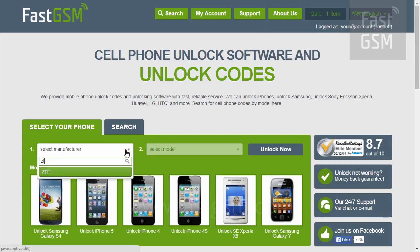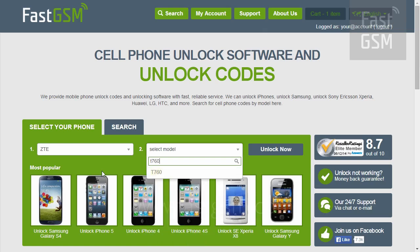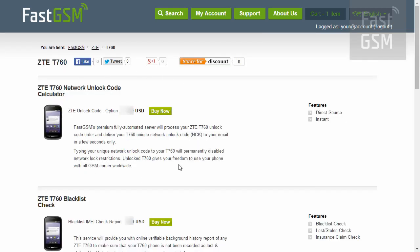Visit FastGSM.com. Select your manufacturer and your phone model. Purchase the unlocking service and remember the option number.